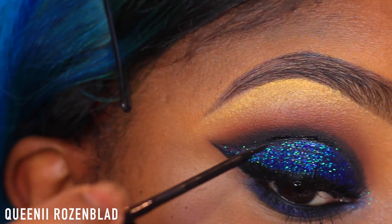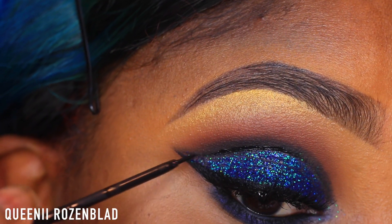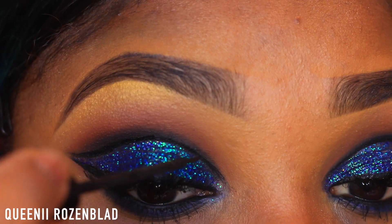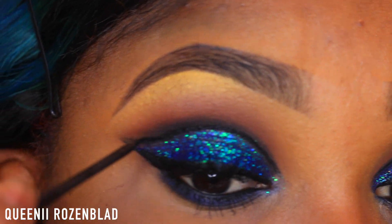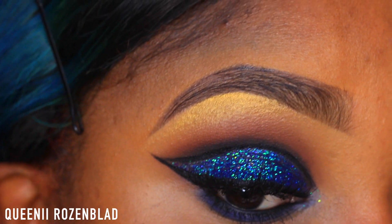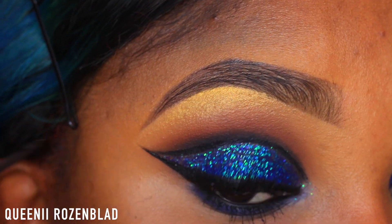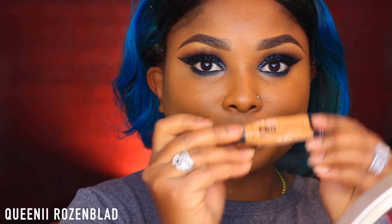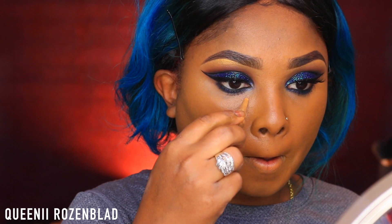I decided last minute to use my liquid liner to outline my crease so it could look more defined — I really wanted a defined line in my crease, that's the look I was going for. That's pretty much it for the eye look. Now on to the face — I did my foundation off camera using the Maybelline Fit Me Matte Poreless in shade 340.